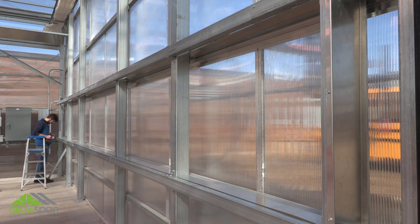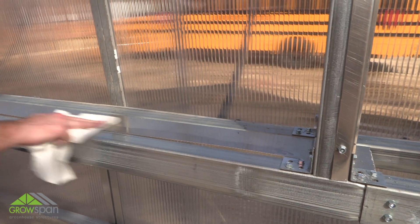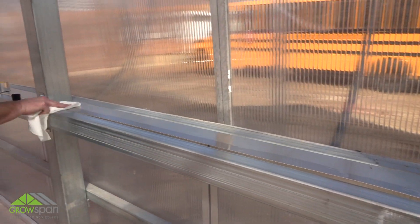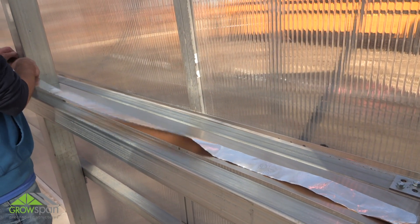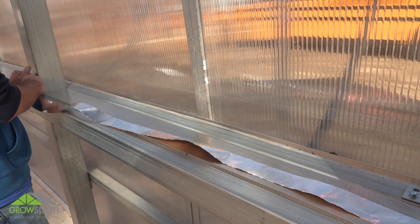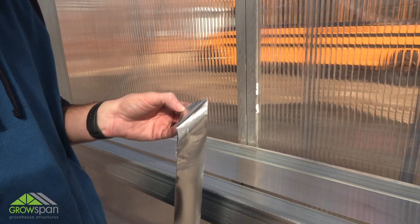Repeat the steps to attach the side flashing at the remaining end of the frame. After the side flashing is installed, wipe down the frame to remove any metal shavings before sealing the frame with the supplied tape. Measure and cut tape to seal joints between flashing and framing. Seal and tape areas as shown to seal any joints or open areas not closed by the flashing.